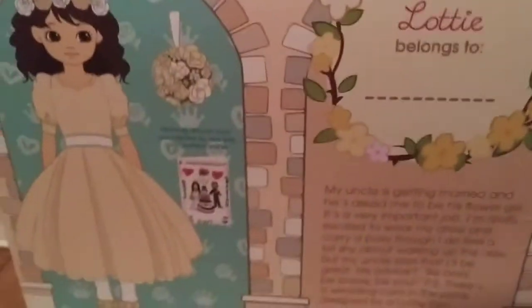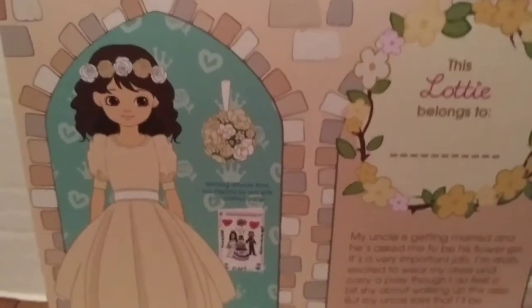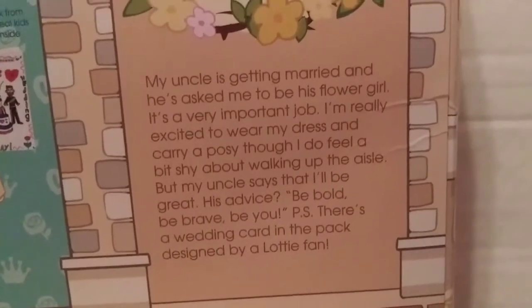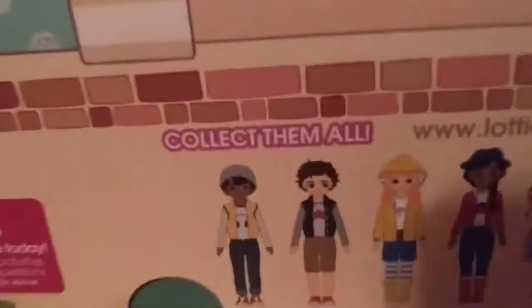Here we can put who this Lottie belongs to. Here we see an artwork picture of the doll, and down here it says a little bit about the doll. You can pause the video here if you want to read this. Down here we can see some other Lotties we can get.